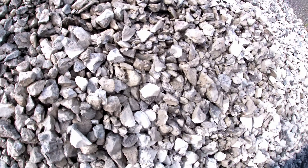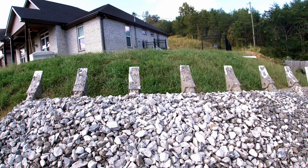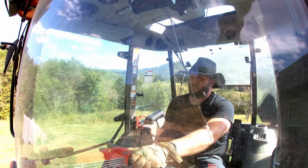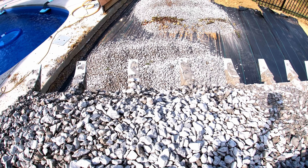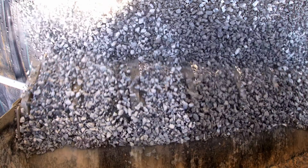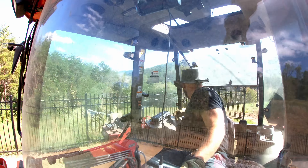I hauled so much gravel back and forth. Easily the most time-consuming part of this whole job was hauling gravel and pavers to the back of the house because I couldn't get them delivered any closer. So plan ahead for your project and get those materials as close to the job site as possible to save that time.